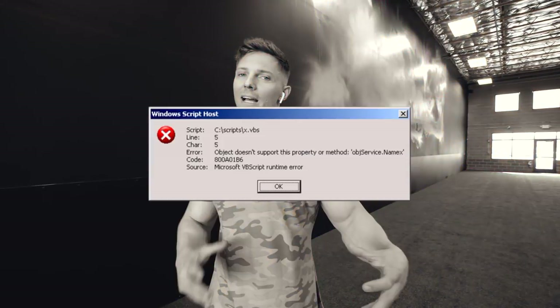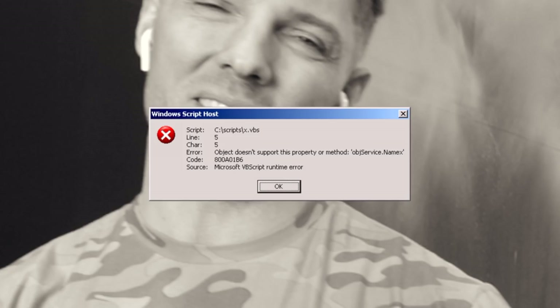Cardio — you gotta make cardio fun. I hate cardio. I just don't like getting on a treadmill and walking for 30 minutes. So today we're having fun with it — doing a minute on, minute off. We're picking five things, going through three rounds of that. Total working time is 15 minutes.